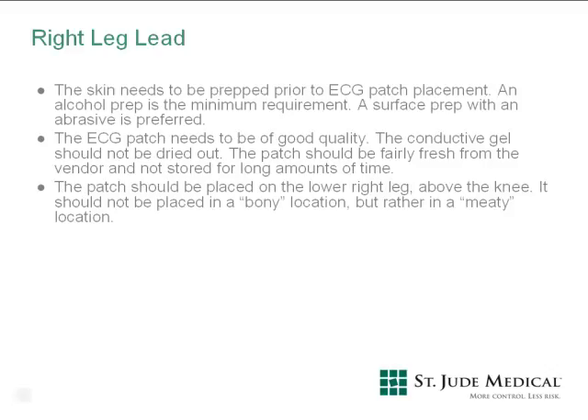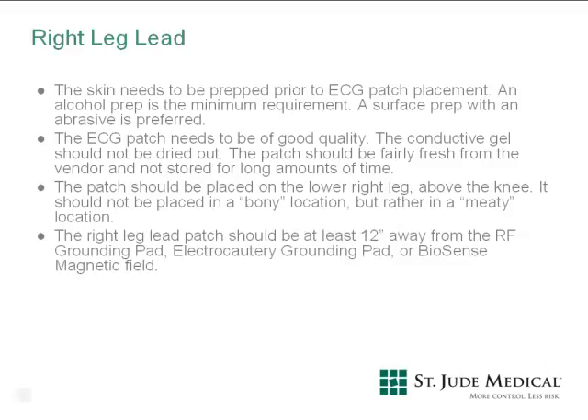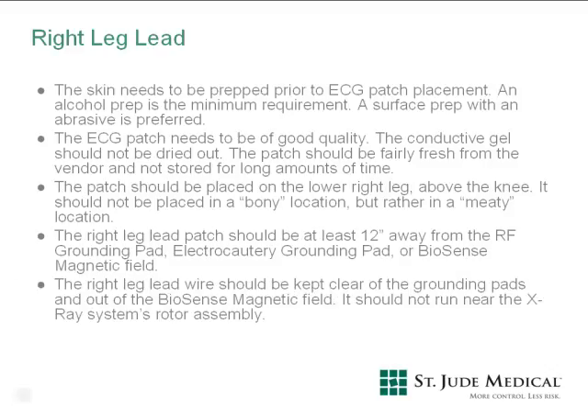The patch needs to be at least 12 inches away from the RF grounding pad, electrocautery grounding pad, or biosense magnetic field. The right leg lead wire should be kept clear of the grounding pads and out of the biosense magnetic field. It should not run near the X-ray system's rotor assembly.